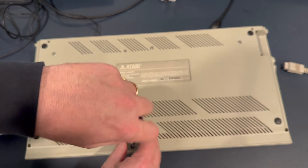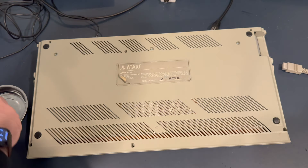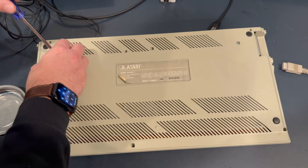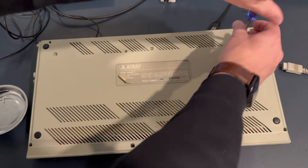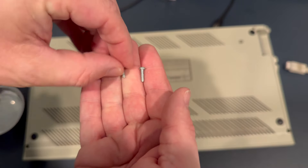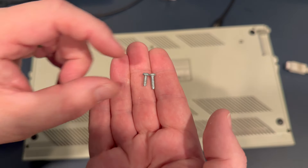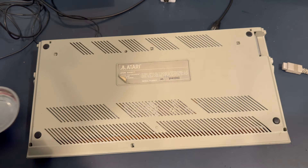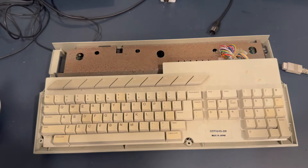Remember: short screws go in the front, longer screws go in the back. The 520ST has six total case screws, whereas those with the floppy drive — the 520STF as well as 1040STF — have four in the back and three in the front. They look similar by themselves, but side by side the length difference is clear. Don't use the long ones up front — it will damage your case. Pop the top and you have the RF shielding inside.